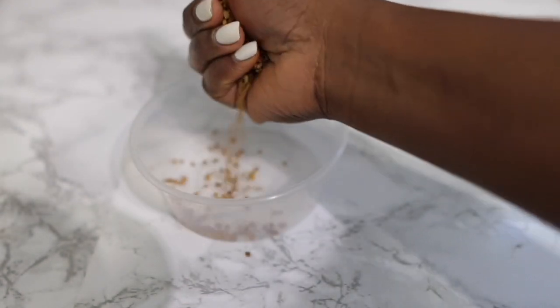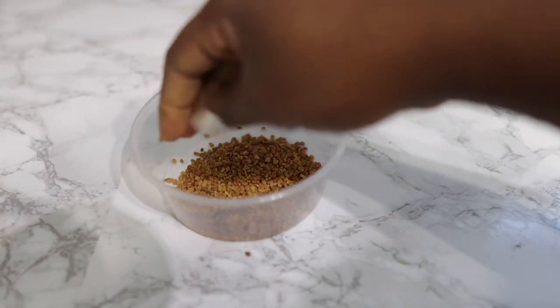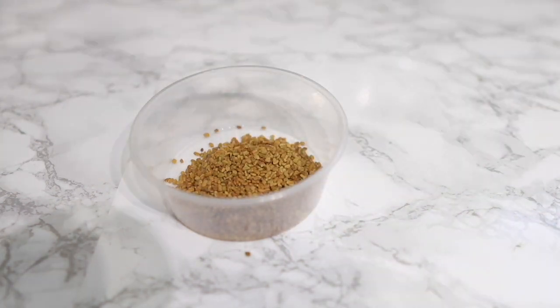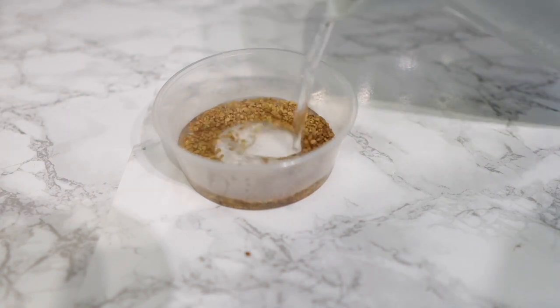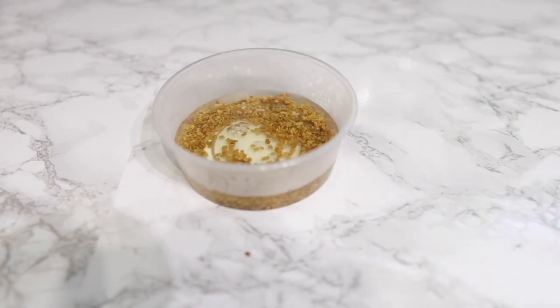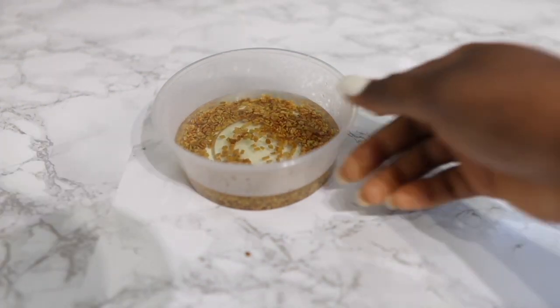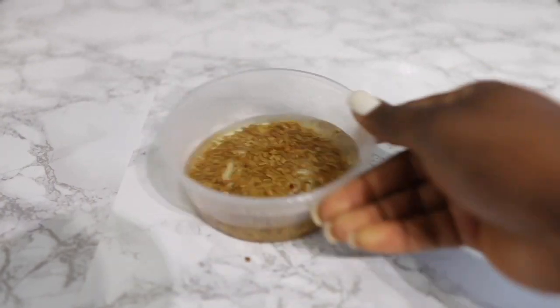You are going to need some fenugreek seeds — I'm using about a handful here. Fenugreek is extremely amazing for hair growth because it's quite high in vitamins like A, K, and C. It also contains folic acid, potassium, calcium, iron, and protein, which are essential nutrients for hair growth. It also helps to promote a healthy scalp environment. I popped that in a container and added some hot water to let it infuse while I work on the next ingredients.